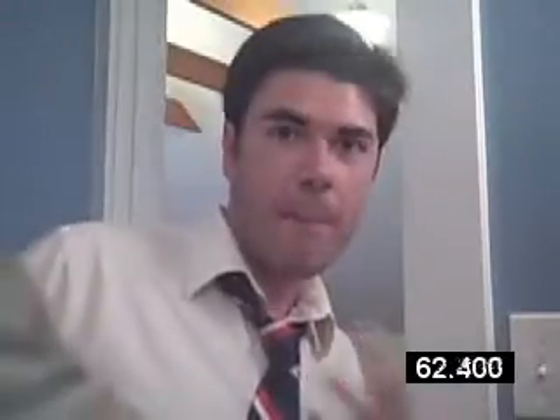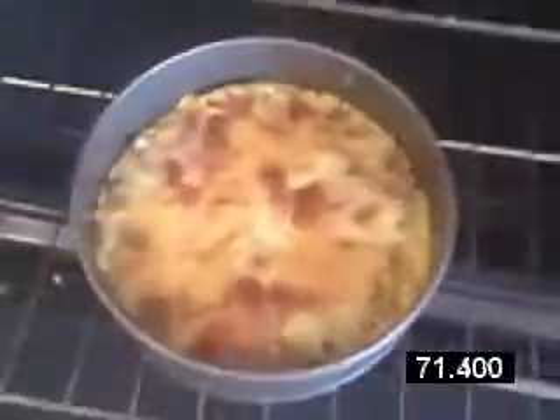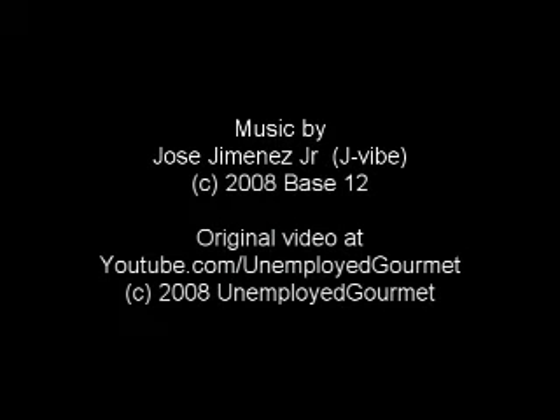Whoa! I think I just heard the bell — you know what that means. Time to eat. Let's check out our getting things done polenta pizza. Now that is a good looking brown right there, and it smells incredible. Let's get started!